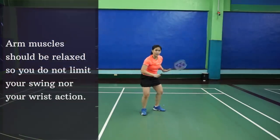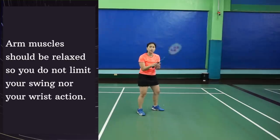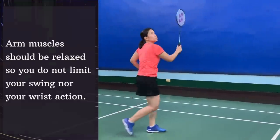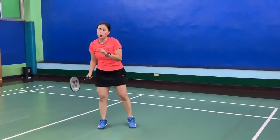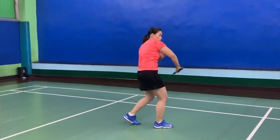You will notice that as I run close to the shuttle, my arm, everything — the fingers — they're all relaxed. Upon hitting, I use that force. But also do take note that when you do that backhand smash, not to swing too big.